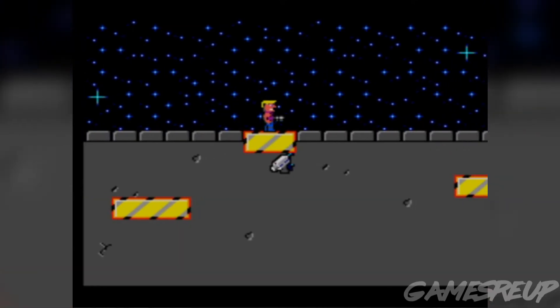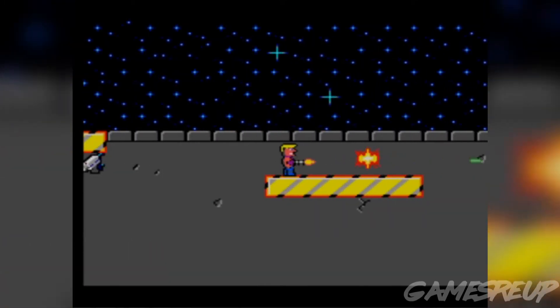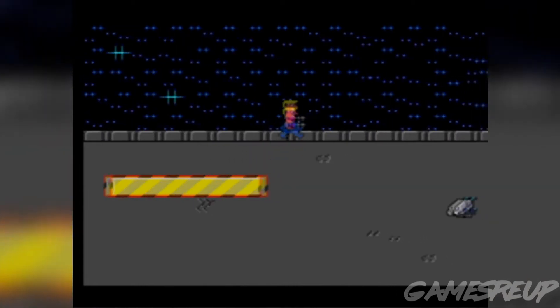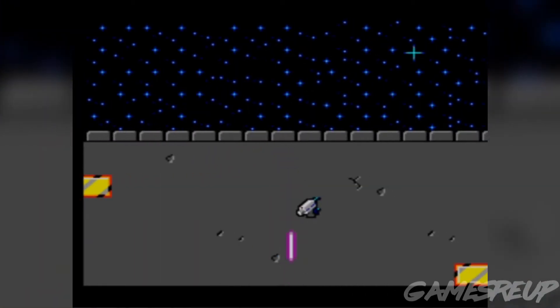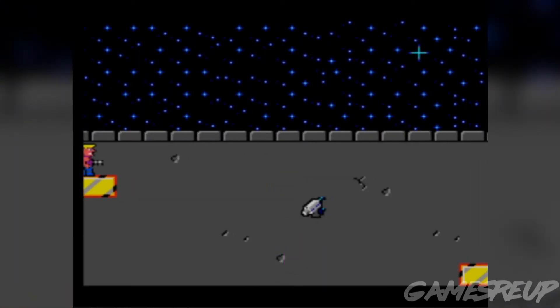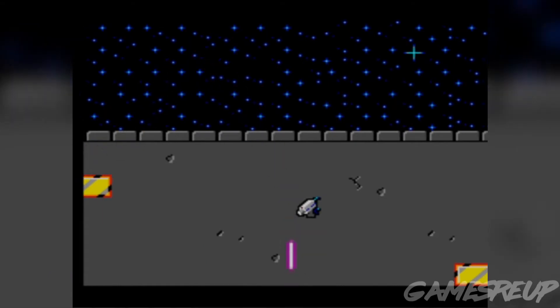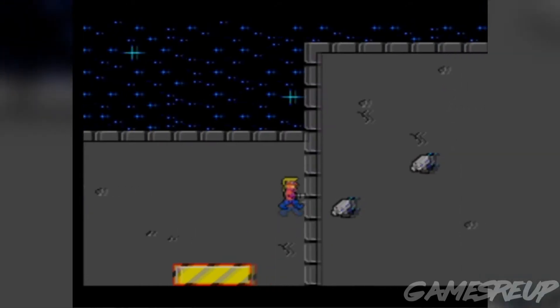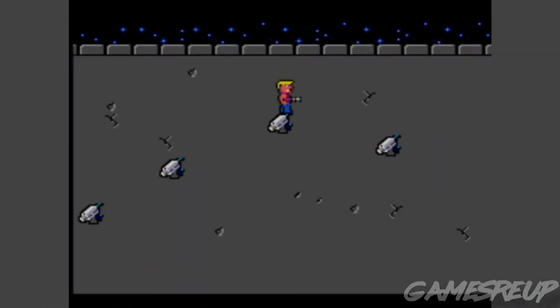Obviously, being this is the Master System, it only has essentially two buttons — you've got A and B, so you've got jump and shoot. But let's face it, a game like this never needs any more than two buttons. As you can see as I talk about difficulty, I died a lot on certain areas, and I literally nearly threw the damn controller across the room at one point.